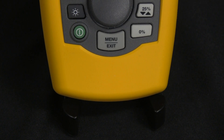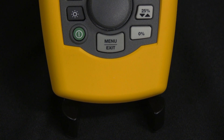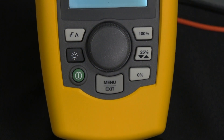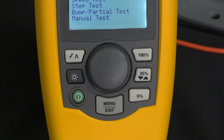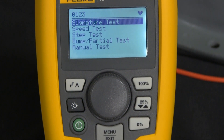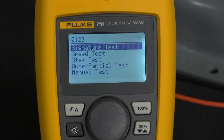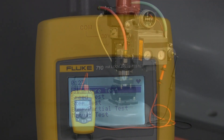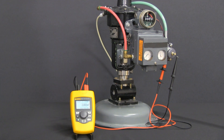In this video we're going to take a look at the new Fluke 710 milliamp loop valve tester. The 710 actually allows you to source milliamps into a valve and at the same time read the HART information off of the controller — something we didn't have before.